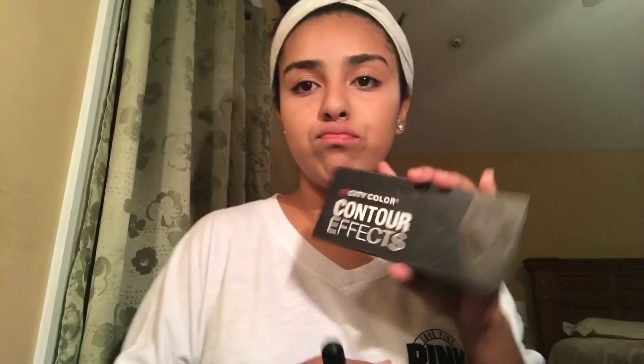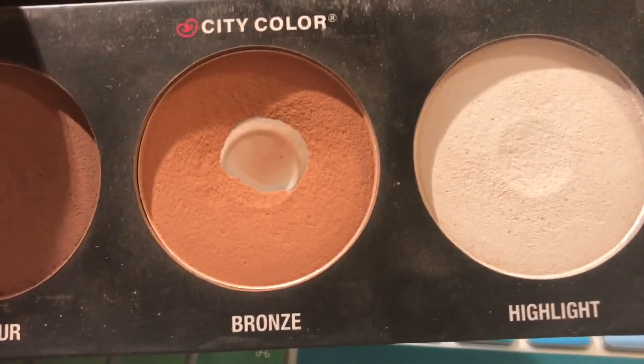Blending is really important because you don't want to leave something not blended — it will look really weird. Then I will be using my ContourFX palette with the bronzer and I'm just going to put that on top of the contour.